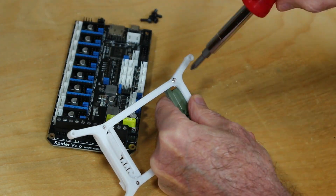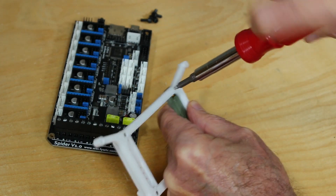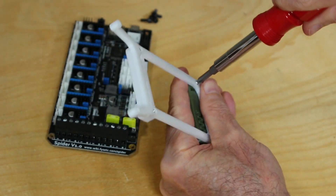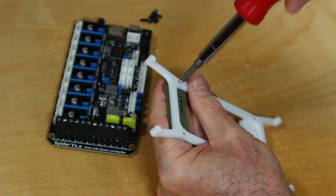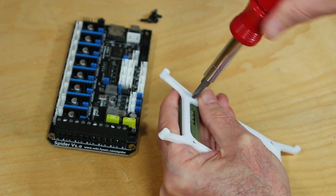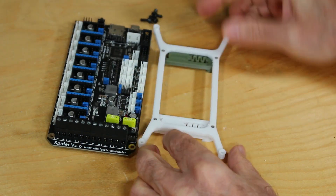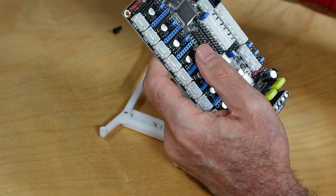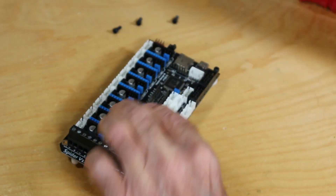I'm using a Spyder version 1 board here and the standard kit actually doesn't come with the DIN clamp connector for this, so I added a link to the post where you can download it from Thingiverse where someone else designed one. Here I'm adding the two clamps — there are two different colors because I ran out of filament — and we'll simply attach the board using these M3 screws.